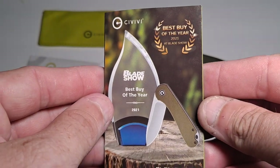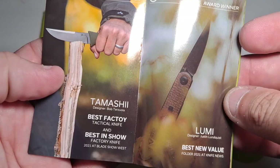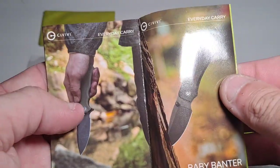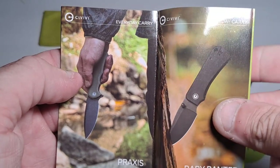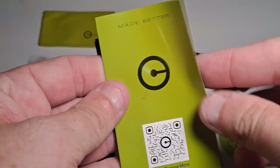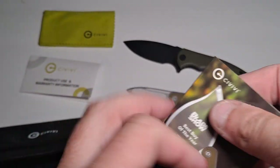There's a Best Buy of the Year award for 2021 that shows the Elementum, which is a little bit more expensive knife. But they have a little catalog on the inside — you can see there's the actual Praxis, which is quite a bit longer than this one, and a whole bunch of other cool stuff.